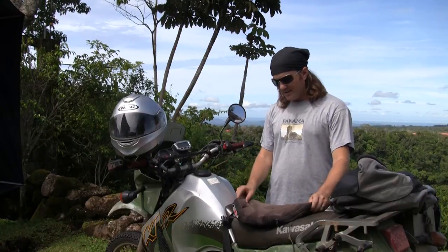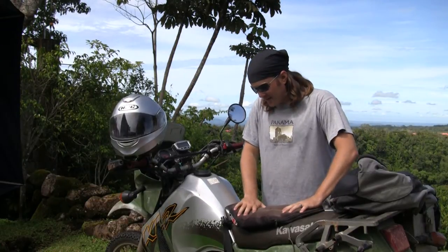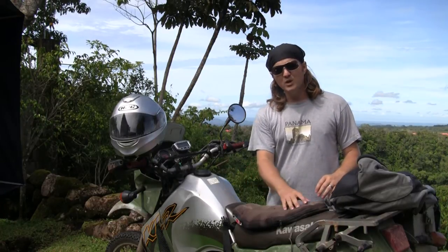Today I wanted to review this Airhawk seat cover. This one is kind of beat up, but it's cool because it keeps you nice and comfortable, and it's made using the same sort of technology that they use for wheelchairs.